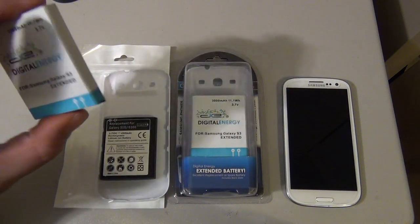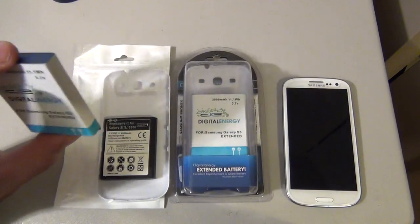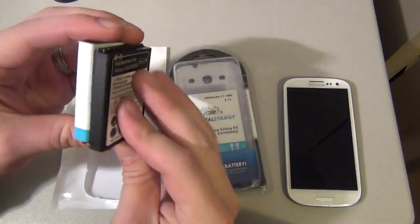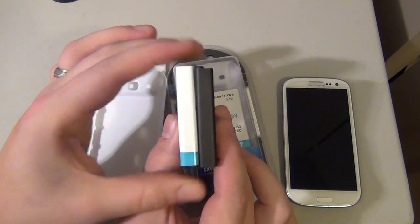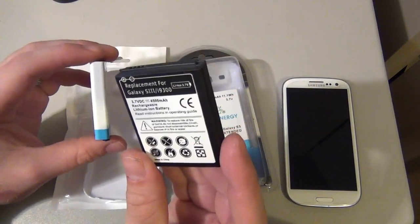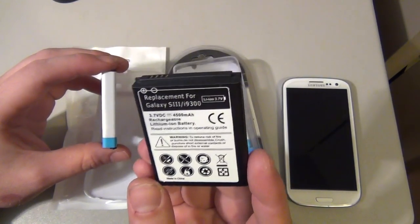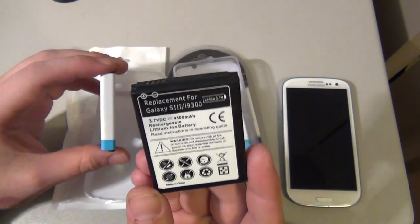When you compare the two, this battery is so good I actually went out and bought a second one just to have, because this battery is great. When you compare them, they are just about the same exact size, so maybe the eBay one is a cheaper build — I'm not sure.